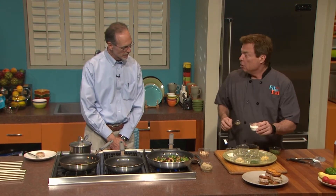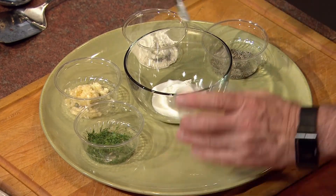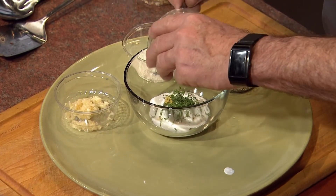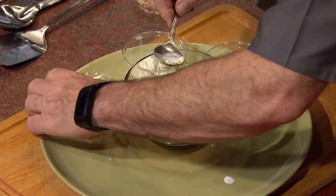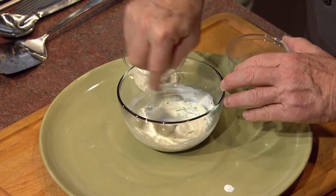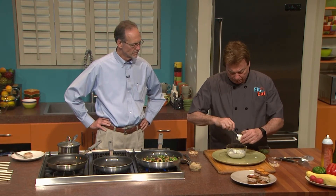Let's make a little dill Dijon sauce. Fat-free yogurt instead of mayonnaise — not flavored, clean yogurt. A little bit of Dijon mustard, not too much. Beautiful fresh dill — it's got to be fresh dill, dry dill just does not do it. Then a little bit of minced fresh garlic. A pinch of pepper and a little bit of onion powder, and we're done. Very simple — look how easy that was.